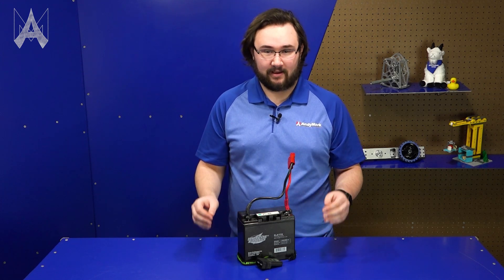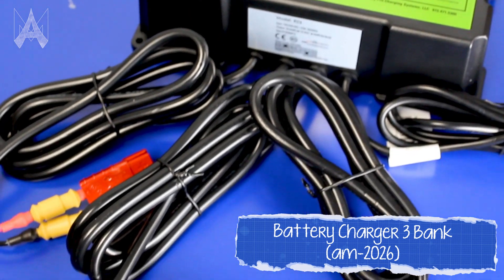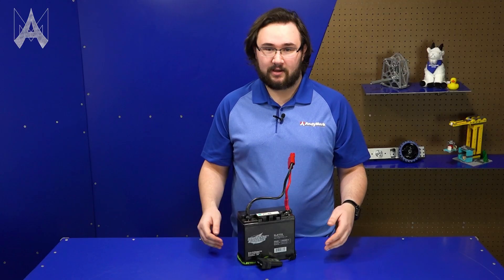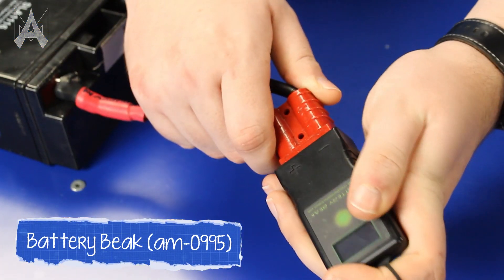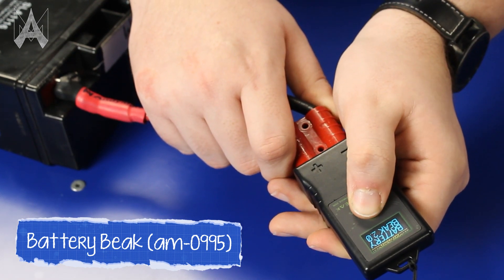You should also bring a battery charger to competition. Andymark sells a three-bank battery charger so you can charge three batteries all at the same time. There are also single battery chargers, but of course the more batteries you bring, the more you'll want to charge. Andymark also sells the Battery Beak, which can plug in directly to a battery and tell you exactly how charged it is just by pressing a button.